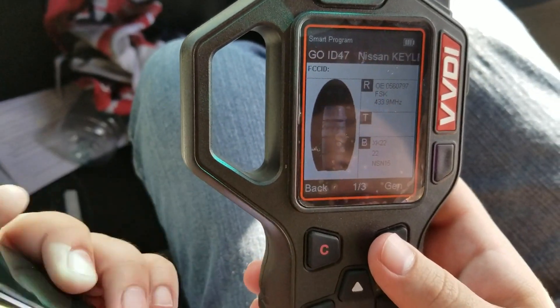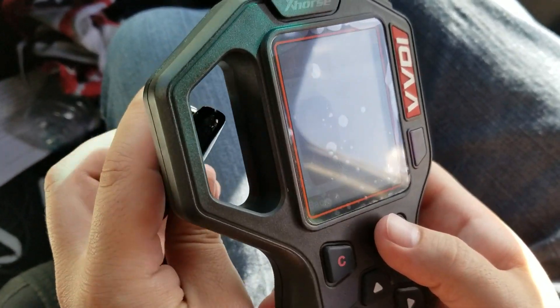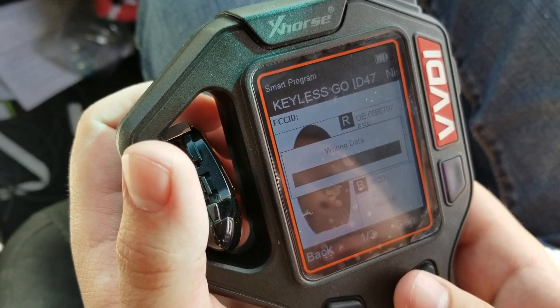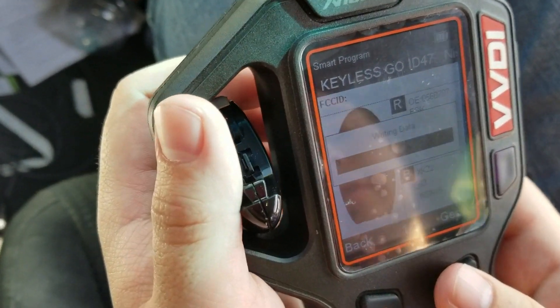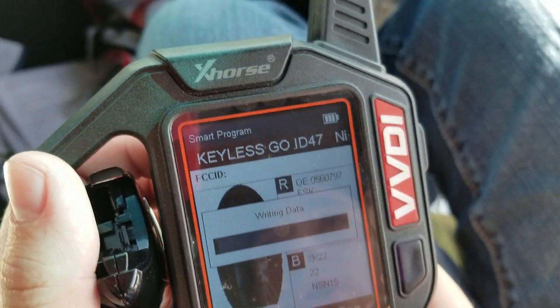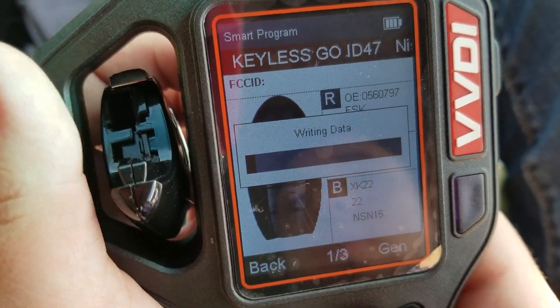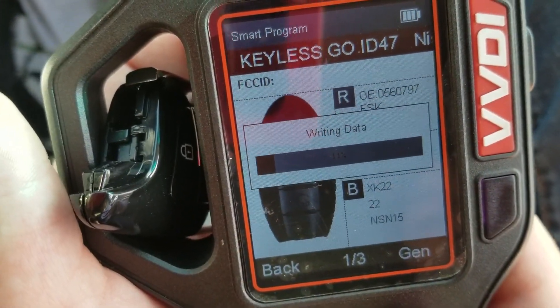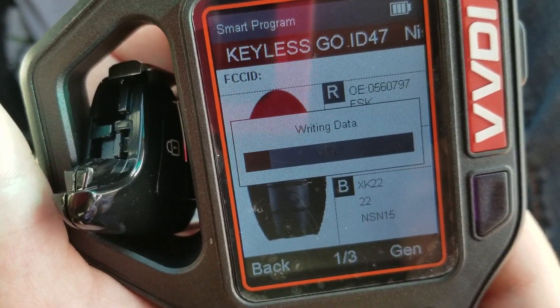I already have a battery inside of this key. I'm going to go ahead and stick it in there and hit Generate. The transponder chip is close to the lock button, so that's where I'm going to position the key in the coil where the chip is. Then we're going to wait until this finishes writing.